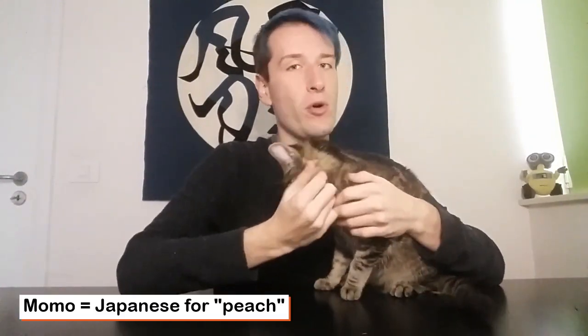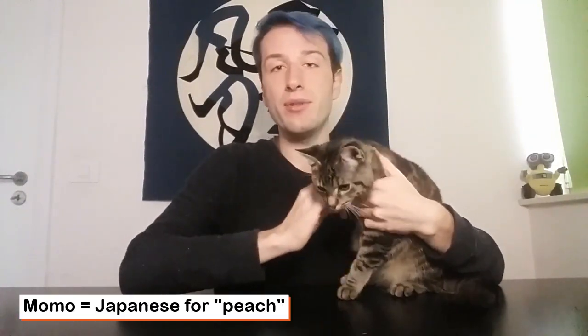Hello everyone, Asset Lemonade Cosplay here. In today's video we have a very special guest — Momo! This is our new cat. She was born at the end of April and she became part of our family at the beginning of July.